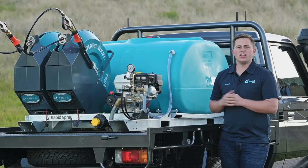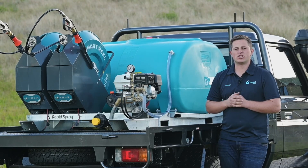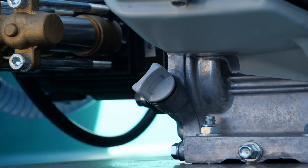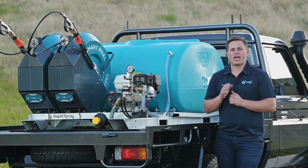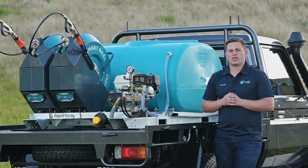When you receive the machine it will have oil in the engine and pump — this will not need to be topped up. You can do a quick check just to make sure the level looks right, but do not add any oil before consulting the owner's manual.